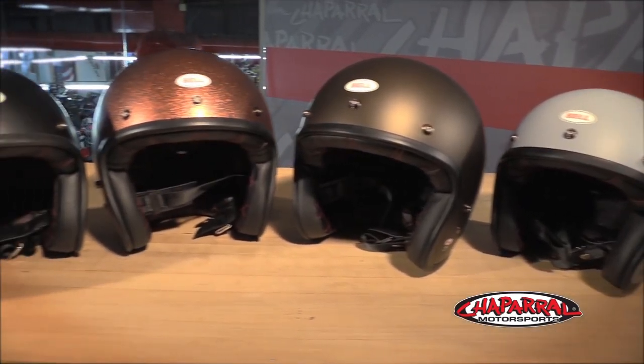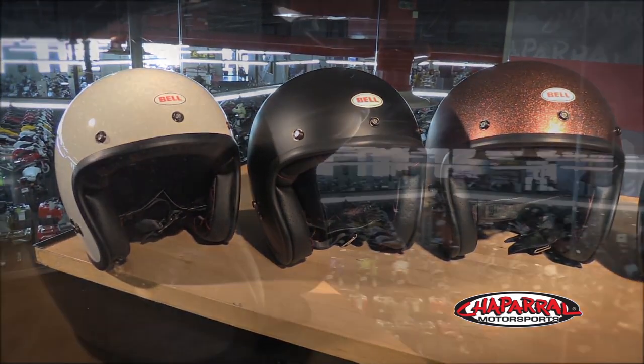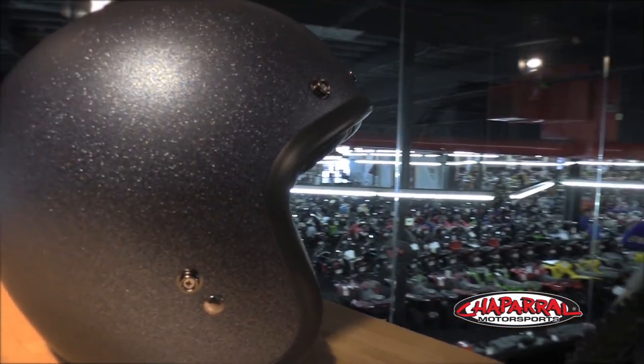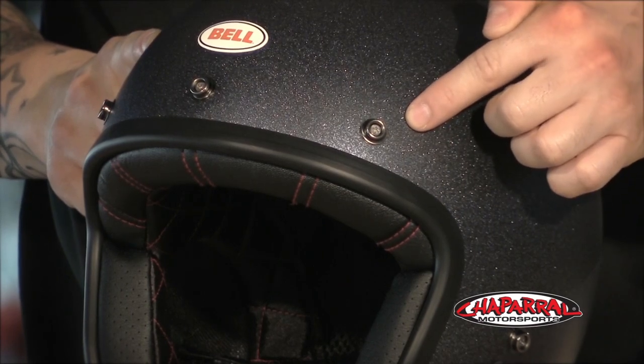It comes in seven different colorways, so you have your solid gloss, your matte colors, and the unique matte flake like this one here, which is also my favorite. It has five snaps across the front, and this is where you can really customize your look.